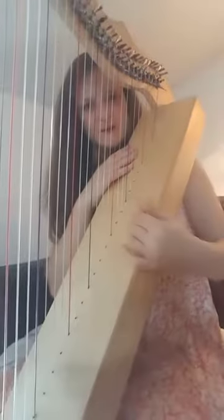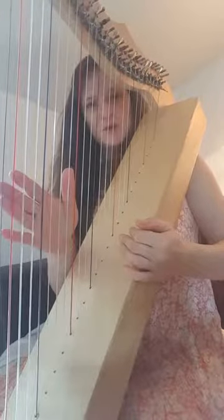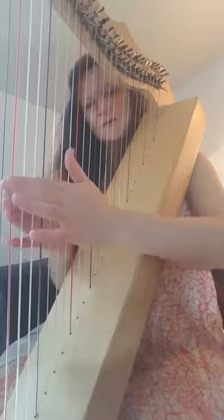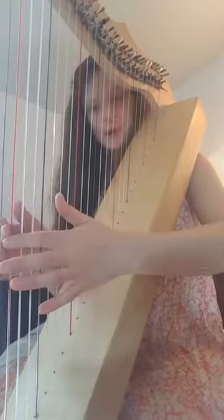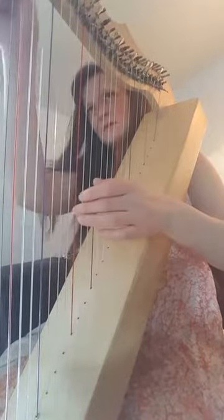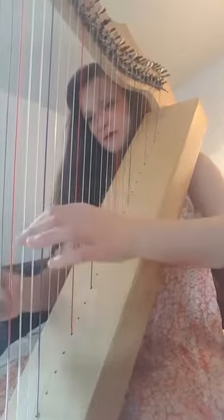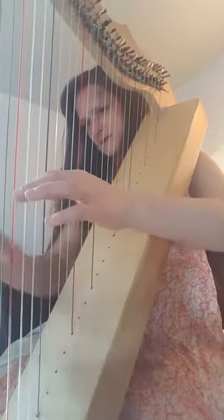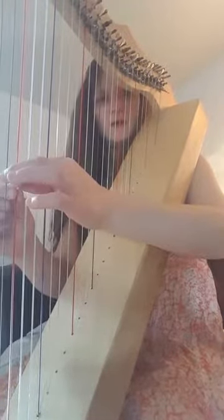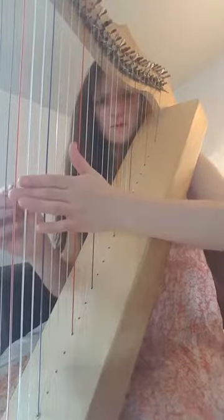When you first start to play the notes, you want to think about playing the notes right in the middle of the string, because that's where you're going to get the best tone. Just eye it to begin with, find the point right in the middle of the string, and make sure that when you're playing, this is where your fingers will be resting.